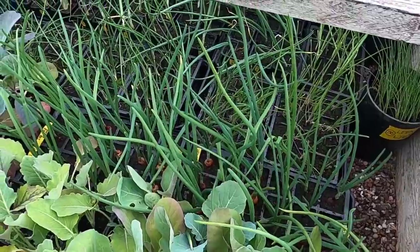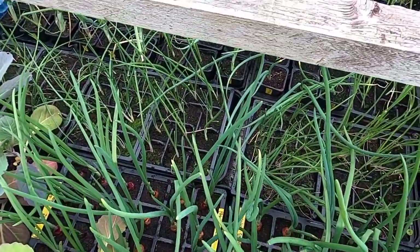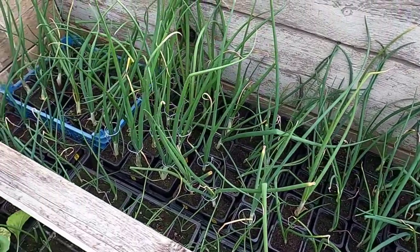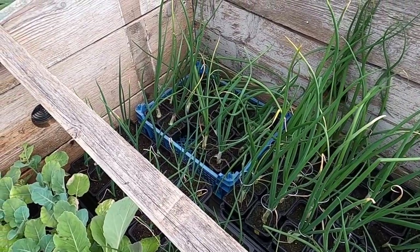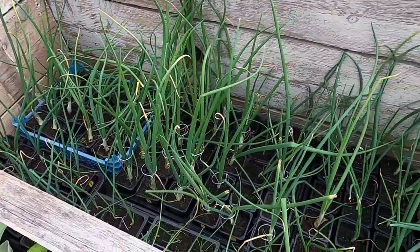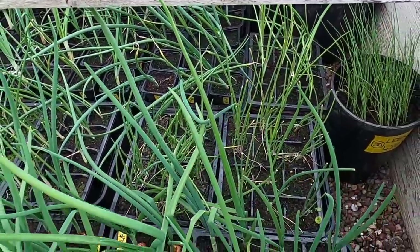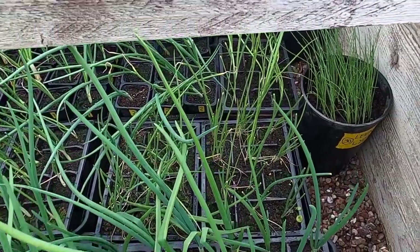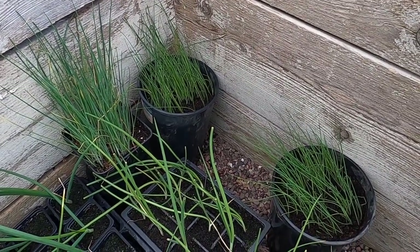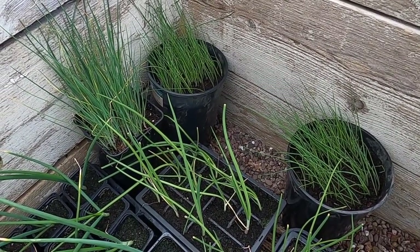Then we move on to the onions. These here are the onion sets, but the stuff at the back is all done from seed — there's a mixture of Kelsey Robinson, Robinson Red, and right down the front we've got a couple of small trays of Zebrune and Long Red Florence. And there are a few pots to finish off — these are the leeks, a mixture of Musselboro, and the two red pots are one called Leon.